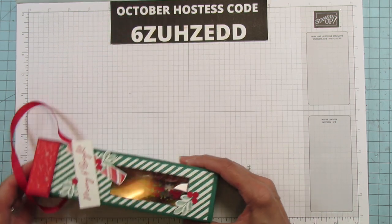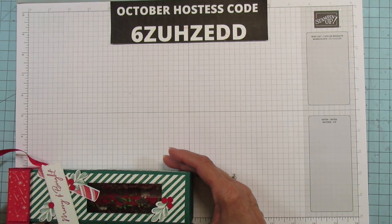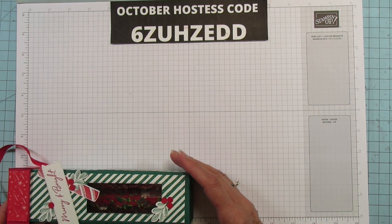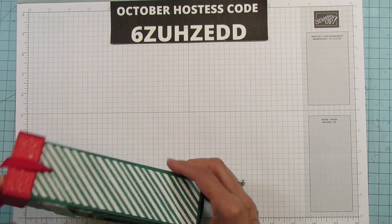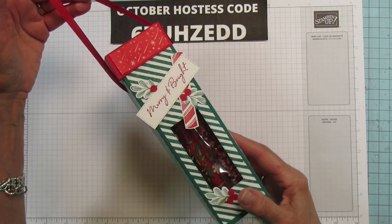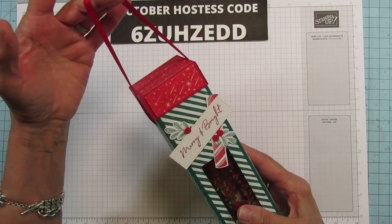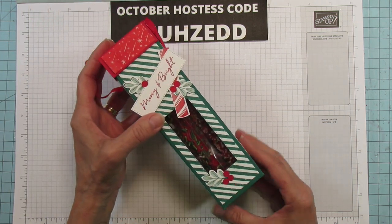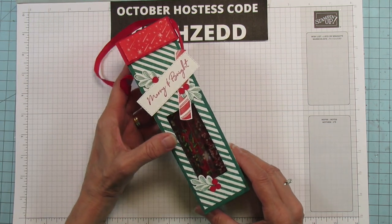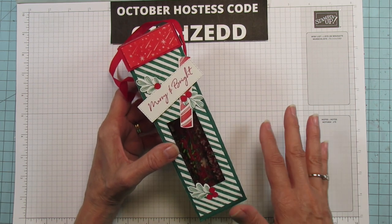This box is eight inches tall and two and a quarter inches wide. I put a handle on it — you don't have to — but I thought if you want to hang it on a neighbor's door or something, it would be cute. You don't have to put the handle on. It's going to be a little bit longer video, so stick with me to the end.